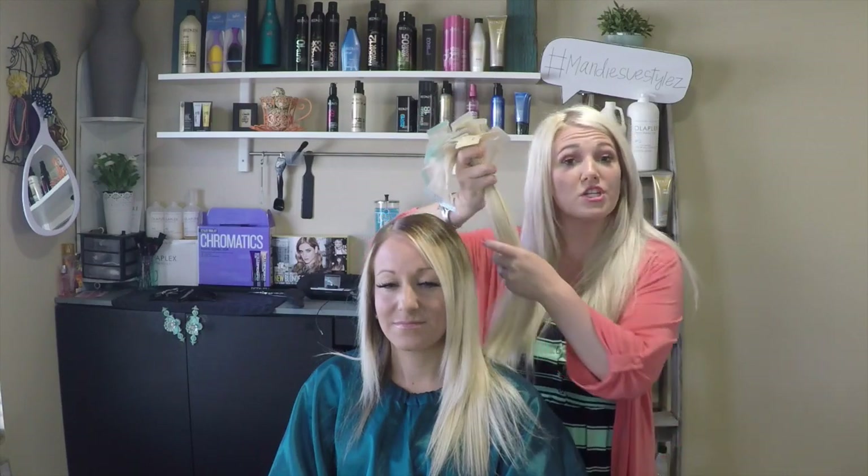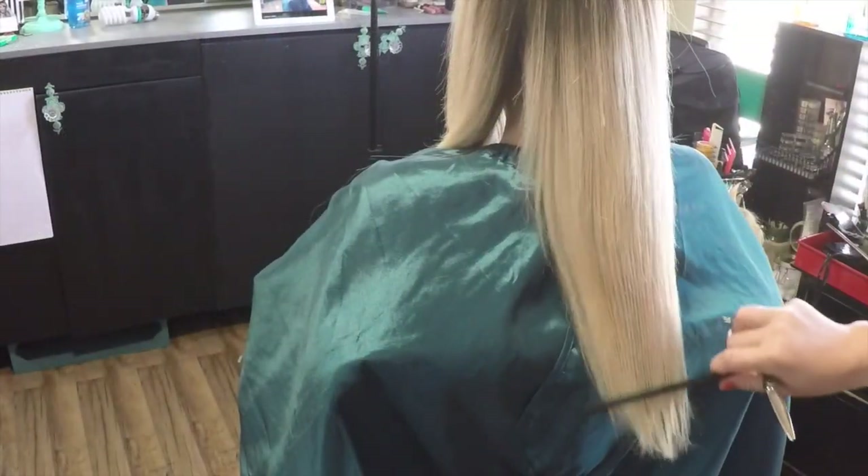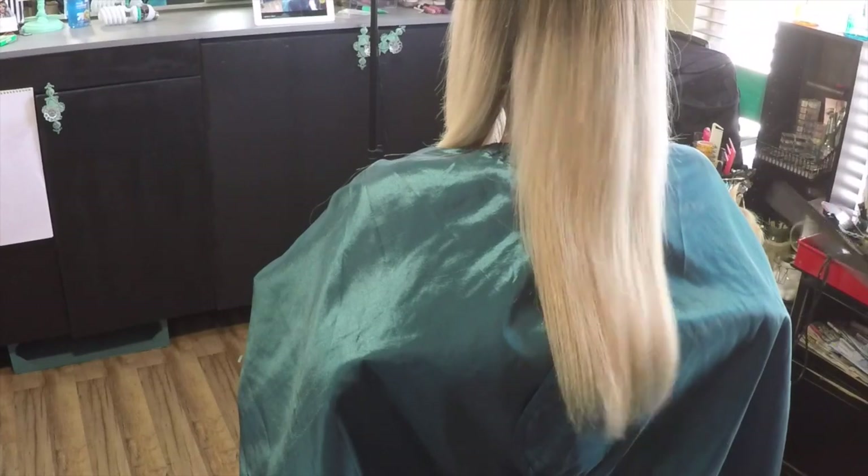Most people come in for a move-up between four to nine weeks — she comes in at four weeks. When she comes in, we give her a small baby dusting trim. Let's go ahead and do a quick trim. Casey's hair has seriously enhanced so much; she's never had this great of hair honestly.